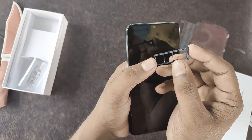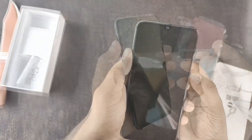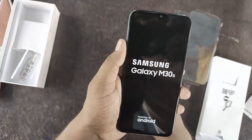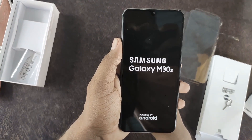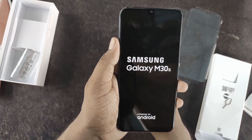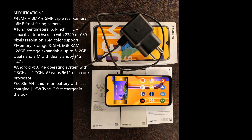It supports 2 4G SIMs. Now I will show you the key specifications. It has a triple camera setup and a 16MP front-facing camera.